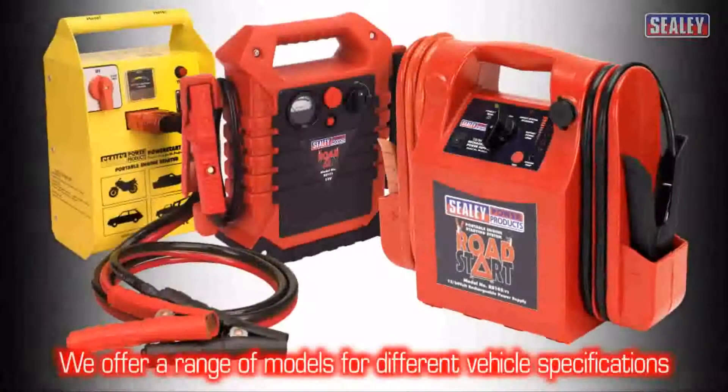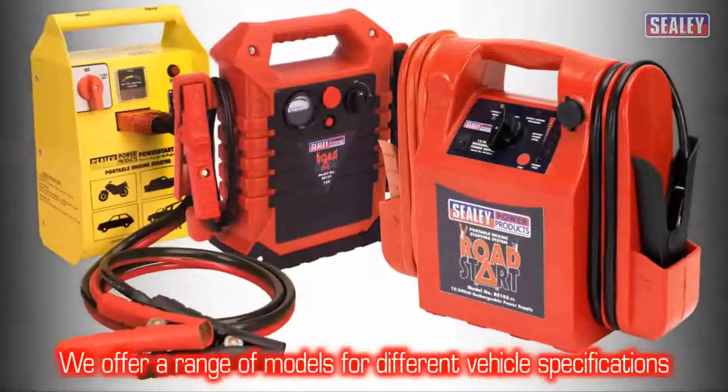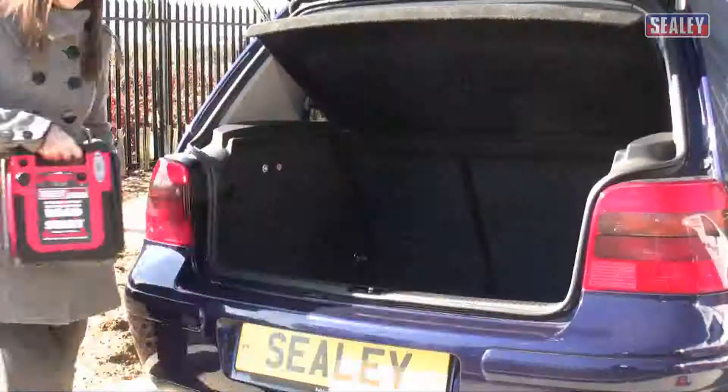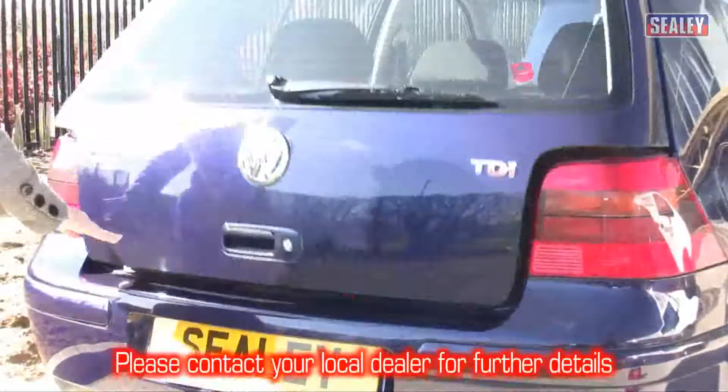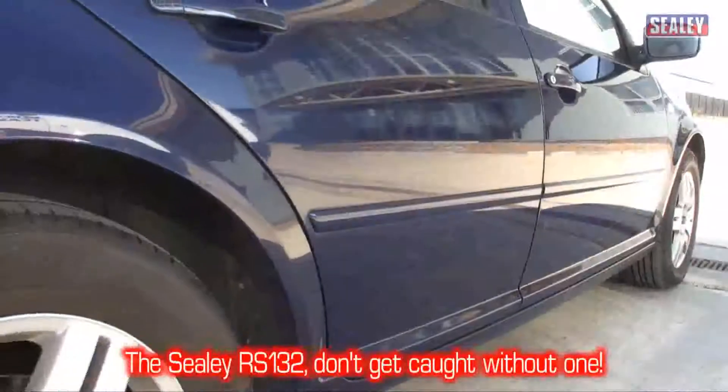We offer a range of Roadstar models to suit larger engines and 24 volt systems too. Please contact your dealer for further details. The RS-132. Don't get caught without one.